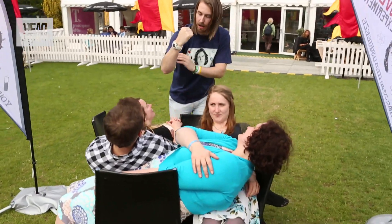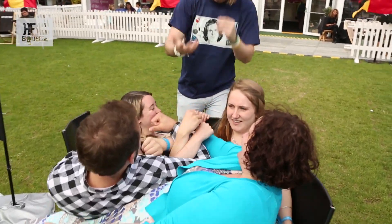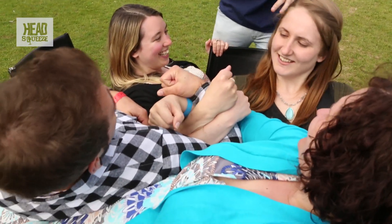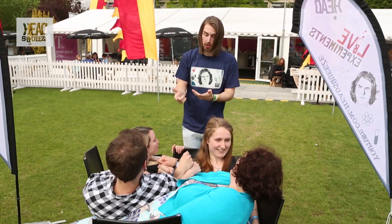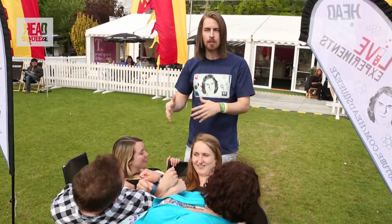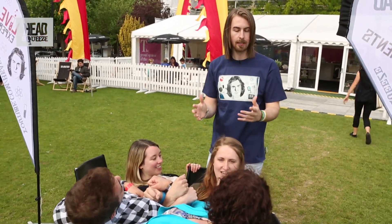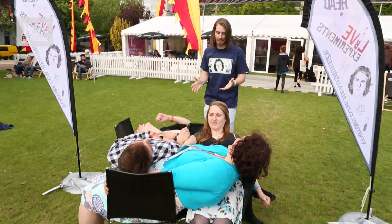What I want you all to do is link arms in the middle — so all put your right arm out and link it in the middle. Brilliant. You're doing really well with this one. You're all a nice, safe structure now. What should happen is that each person is leaning on each other person, so they're a self-contained structure. These chairs are actually a bit redundant now — we don't actually need them.